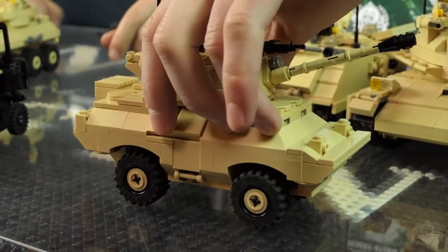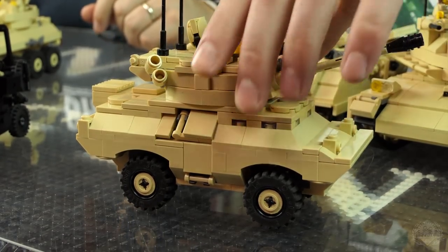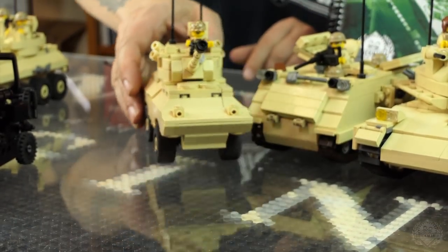This is the V150 Commando, as they call it — this is the fire support version with a turret. It's got lots of cool features: a little back rack, opening hatches — all the nine yards.